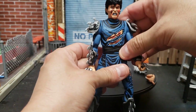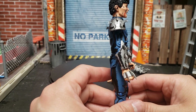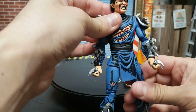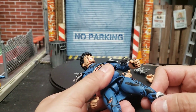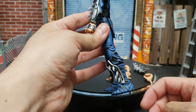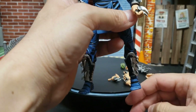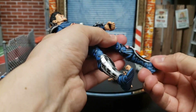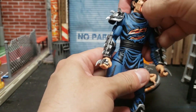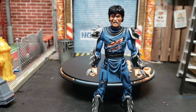Articulation is pretty much the same as the past ones — you get double jointed elbows, a bicep swivel, a wrist swivel or rotation. There are the joints of the legs, double jointed knees, a hinge at the ankle, and toe articulation — same as the other Shredders. You also have a swivel at the shin and no ab crunch. I am loving this figure, it's really really cool.